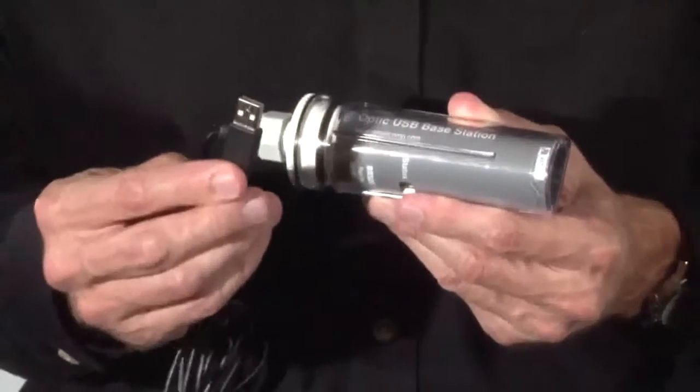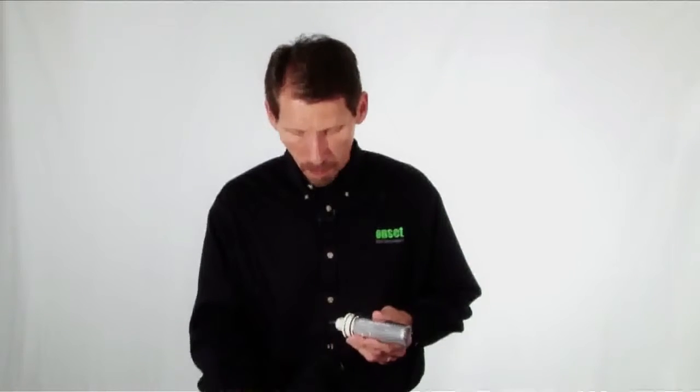To connect the Base Station to a PC or a Mac computer, you just plug it into an available USB port. The USB connection provides easy connection and fast data offload. Before using the Base Station with a logger, make sure that you put the appropriate coupler for that logger on the Base Station.